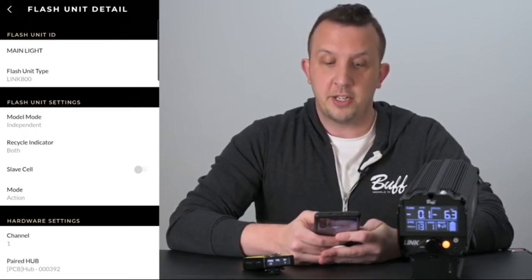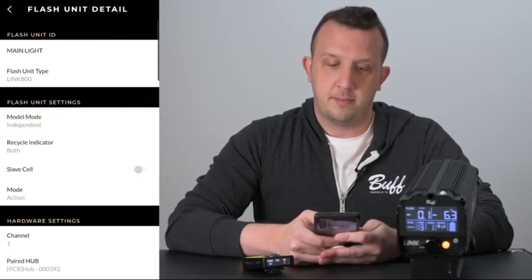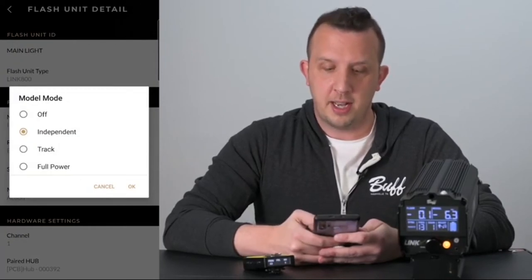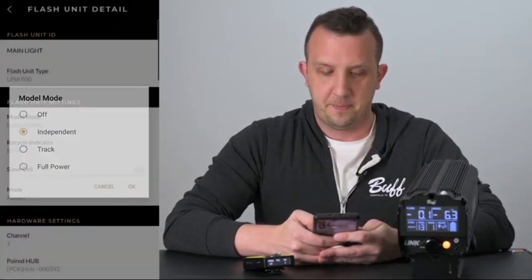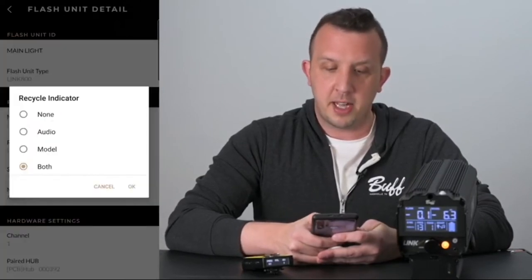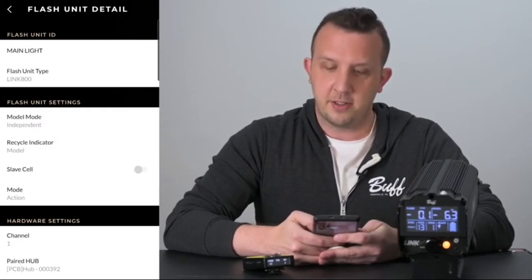Under flash unit settings you can change your model mode, the recycle indicator, if you want your slave eye on or off, and the mode that the light is in. Once in the model mode, click on your new selection and then click OK. To change your recycle indicator, click on that, make your selection, and click OK. To turn your slave eye on or off, just hit that little toggle.